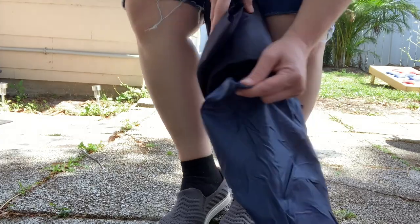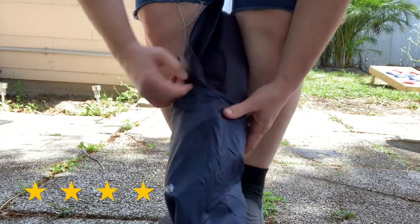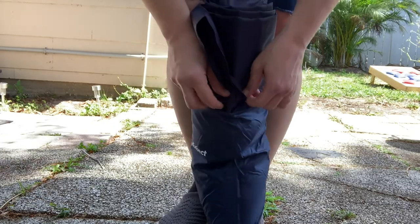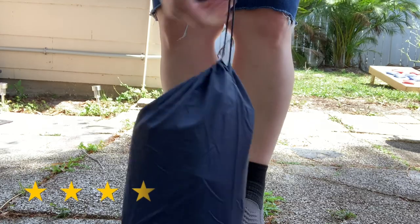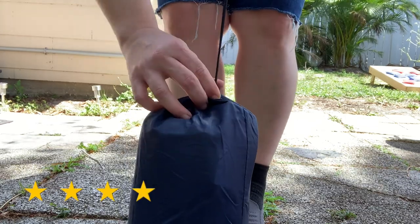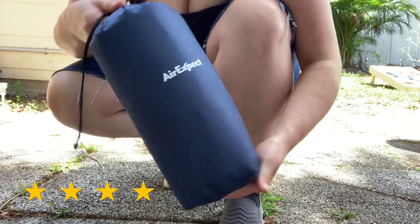All in all, I'd give the Air Expect sleeping pad four out of five stars. It did what it needed to do. As I said, I don't really have anything to compare it to. So until I buy another sleeping pad and give another preview and review, stay tuned.